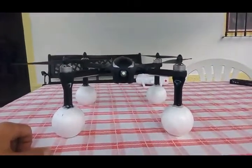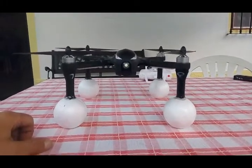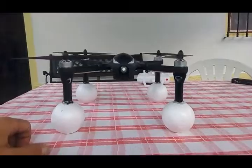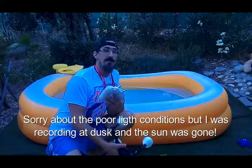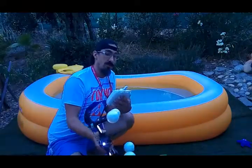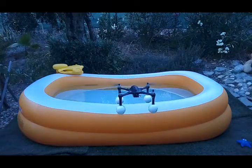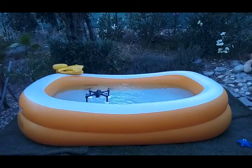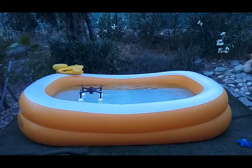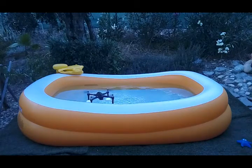Now I'm going to land my bugs inside my nephew's swimming pool — hopefully it will go okay. I'm going to take off right in front of the swimming pool, go over, and land it inside the water. Wish me luck! And it floats — as you can see, it's floating, there's no problems. Careful with the edge of the swimming pool.